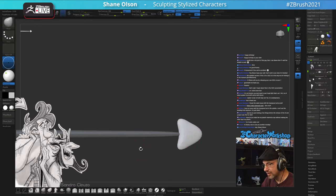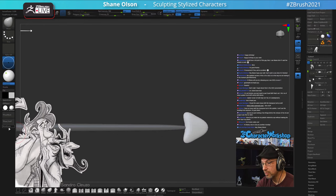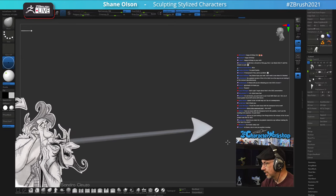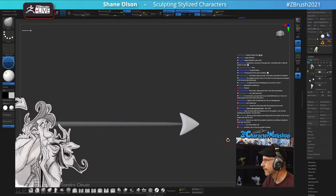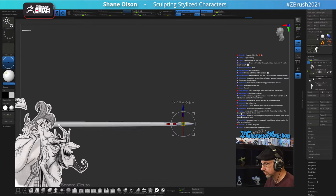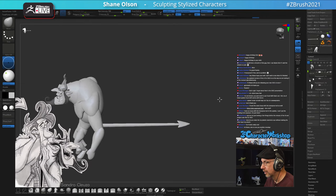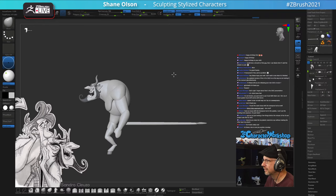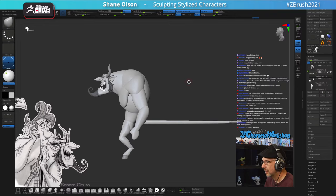This is a perfect case for using AccuCurve with the Move brush - turn on AccuCurve and you can get pointier points on the tail shape.